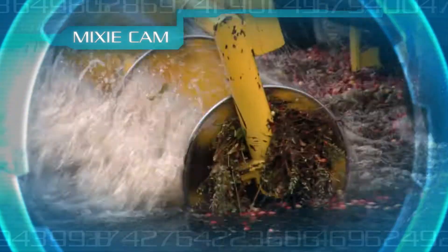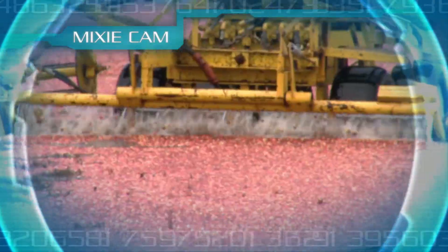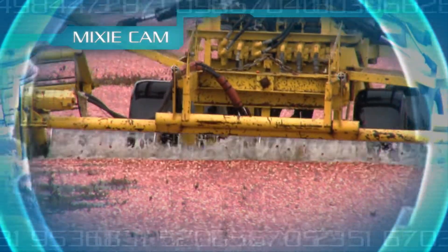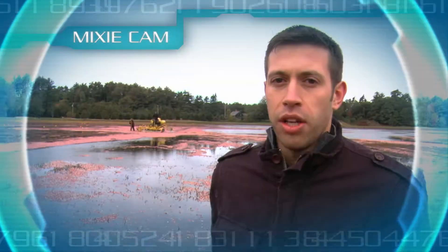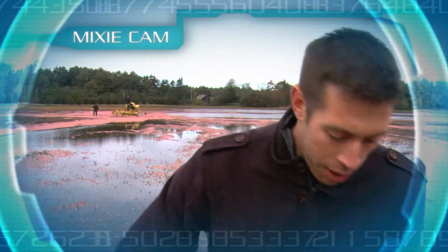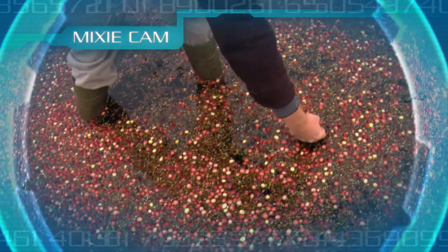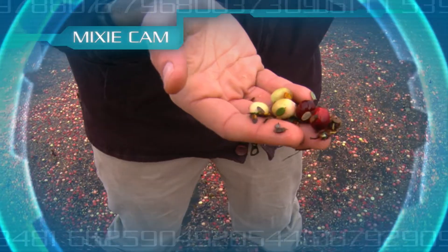The way it works is the machine rolls through the vine, and the berries then get knocked off, and they float to the surface. The really deep red cranberries are at the top of the vines, and they get a lot of sunlight through the year. The whiter fruit, those that are usually deeper in the vines, don't get the sunlight and therefore don't ripen up as well. But they are probably just as sweet — they just don't have the deep red color.